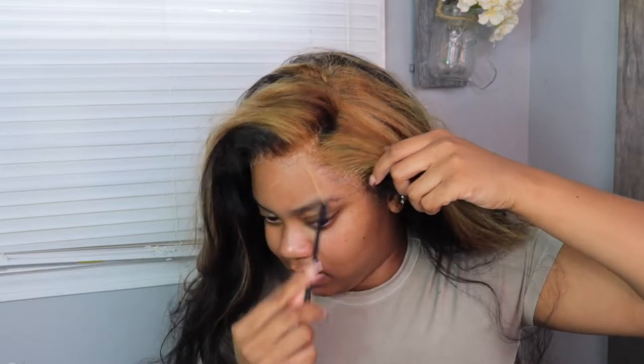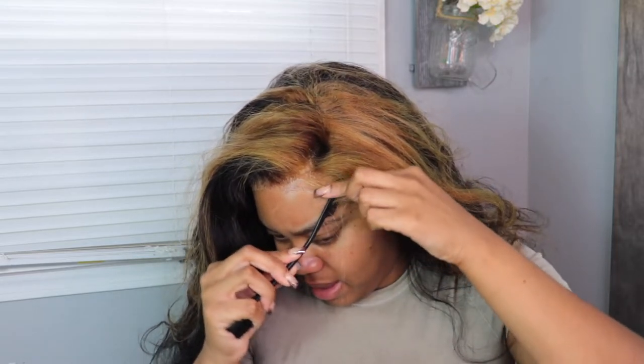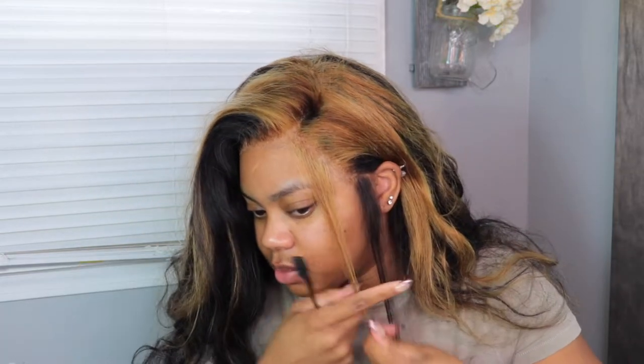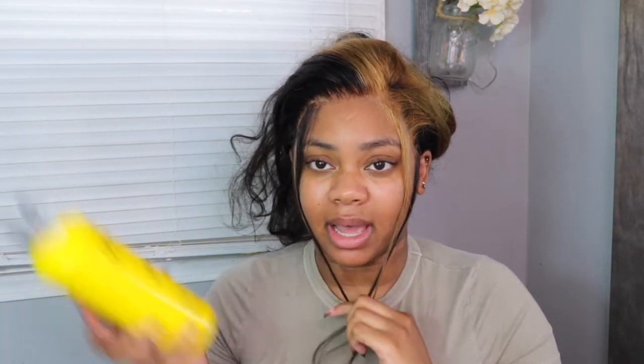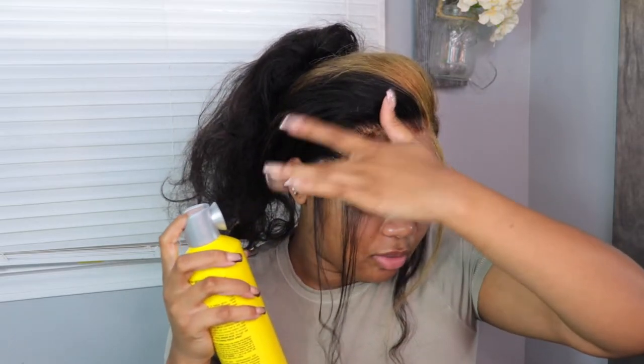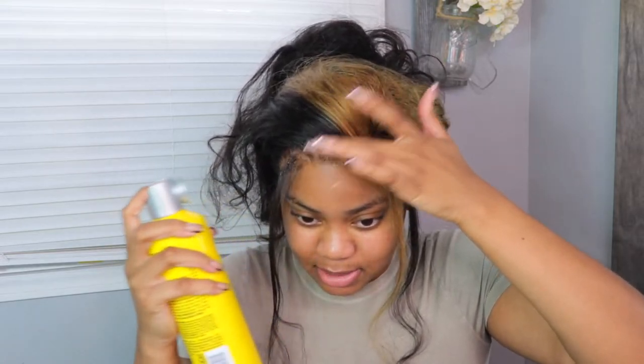Before we tie the wig down, I'm going to take out my baby hairs — this one and this one — then the same on the other side. I'm just hot combing the baby hairs out. Now that we have our baby hairs out, I'm going to spray the Got2B one more time. I don't remember the last time I did my wig with absolutely no glue — whether it's one layer or two layers, I normally use glue. But this is different.